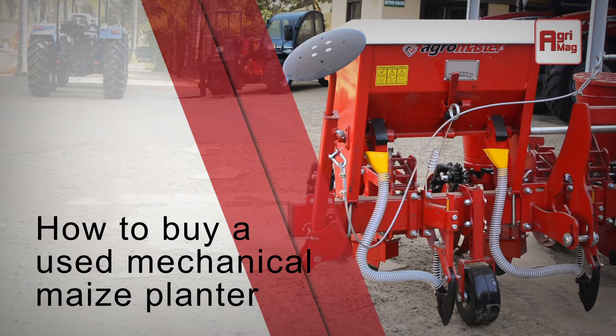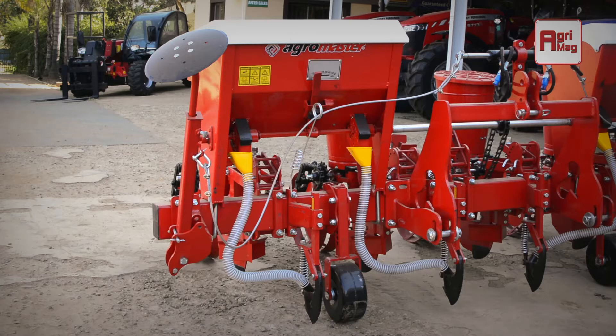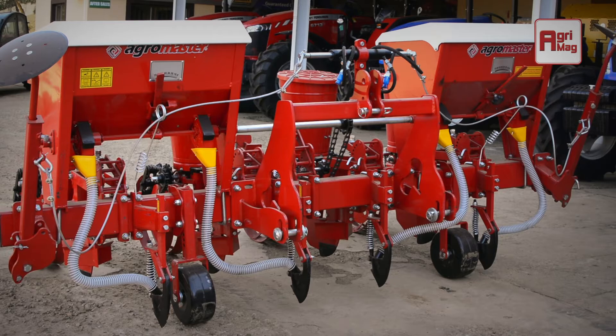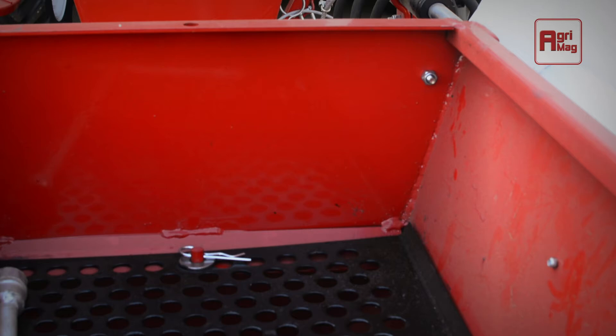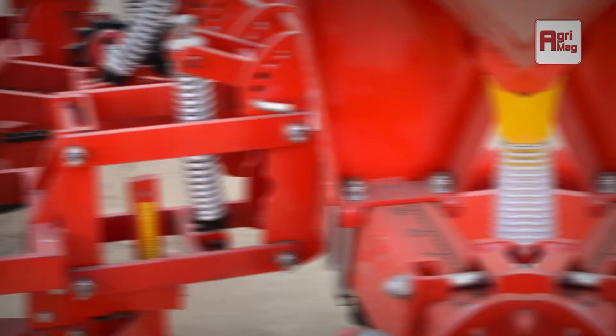How to buy a used mechanical maize planter. A mechanical maize planter is a farming implement usually towed behind a tractor that plants seeds in rows throughout a field. It's connected to the tractor with a drawbar or a three-point hitch. Planters lay the seeds down in a precise manner along rows, and they vary greatly in size, from a single-row application to larger multi-row ones.